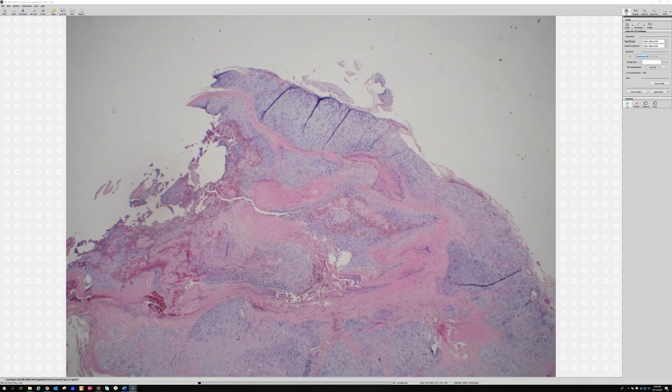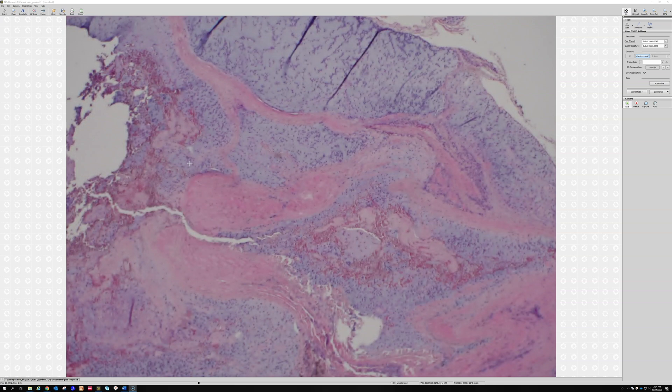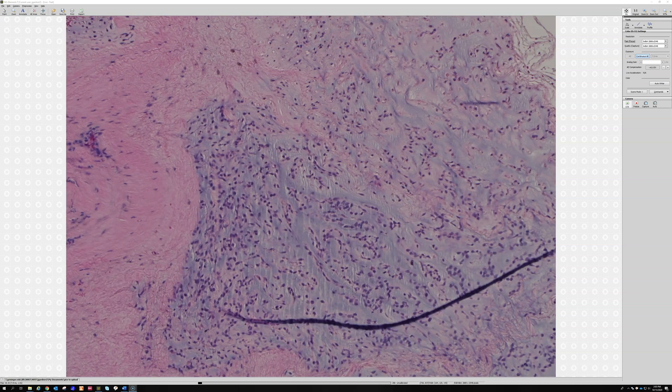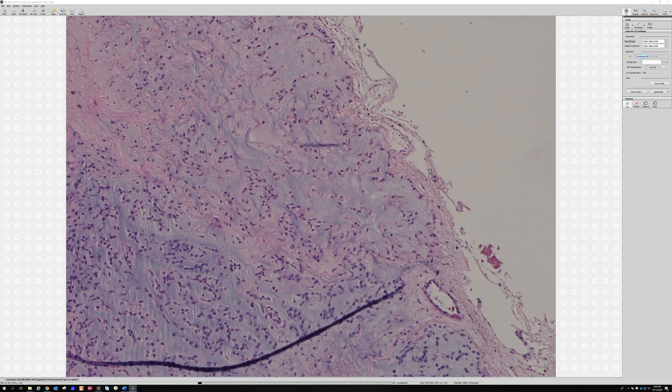I missed a whole piece over here with really nice cords and chains — this is why you always start on low power. And what else can do that is chordoma. Chordomas can make cords and chains; they tend to have more epithelioid cells and more cytoplasm — the bubbly physaliphorous cells — but they can look quite like myoepithelioma. Chordomas also stain with S100 and keratin. Telling chordoma and myoepithelioma apart can be quite challenging, but you can use brachyury, which is positive in chordomas and negative in myoepithelioma.